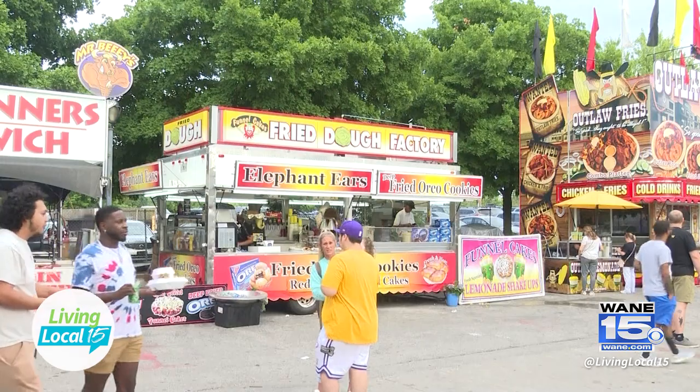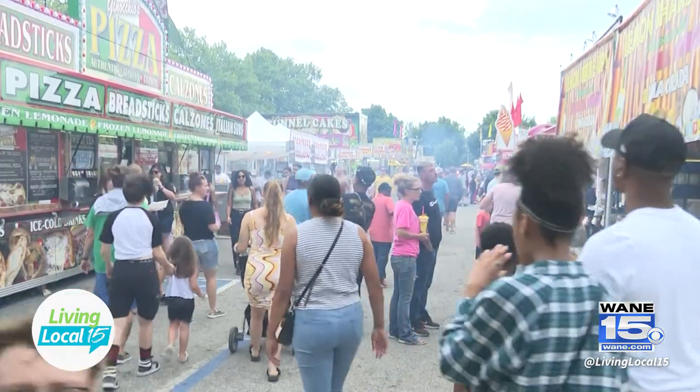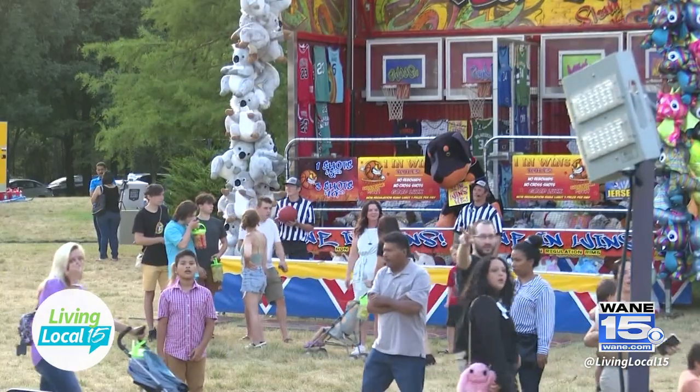Thank you for having me. The time has come, and I've heard so much about this festival — this will be my first year attending. So share with us an overview. Well, this is the festival's 54th year. It started in 1969, and it's a celebration of Fort Wayne, its residents, and the region. We're excited to kick it off here in a few days.